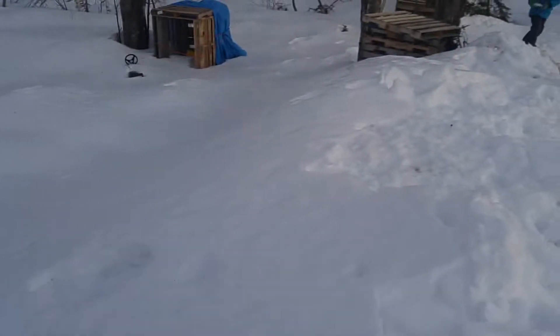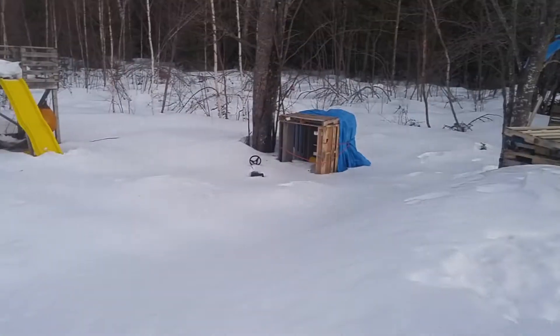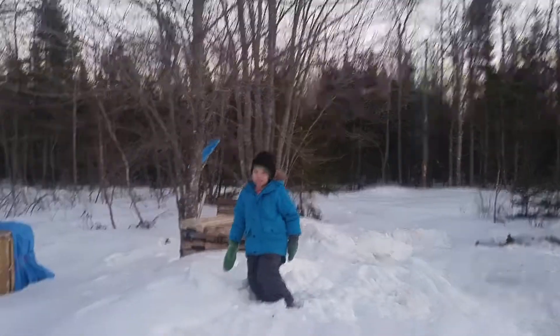But yeah, so you can't really see it on camera. It doesn't look like a steep hill — it's not a steep hill at all. But it's friggin fast because it's covered in ice. I don't think you can tell on camera, but like it's just covered. Very nice.